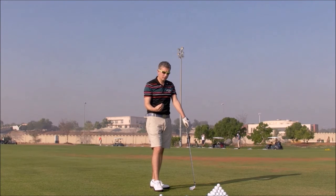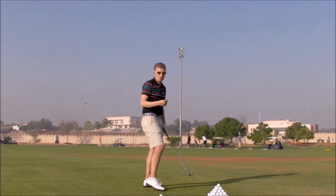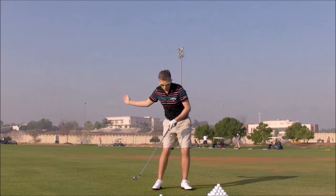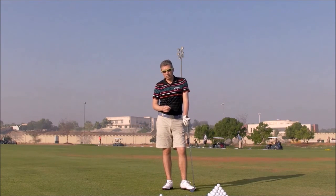You now know how to square the clubface. Step two will be looking at ways of how to get the club more on plane in the downswing — how to stop coming over the top, club too much in front of you. Look at articles and tips on how to start the downswing, how to lead the downswing more with your lower body. When you do that, combined with squaring the clubface, you've fixed your slice.